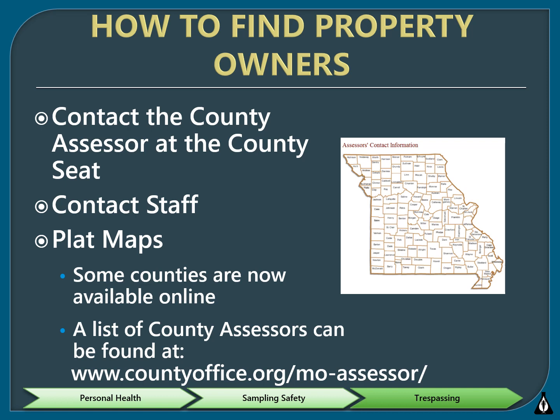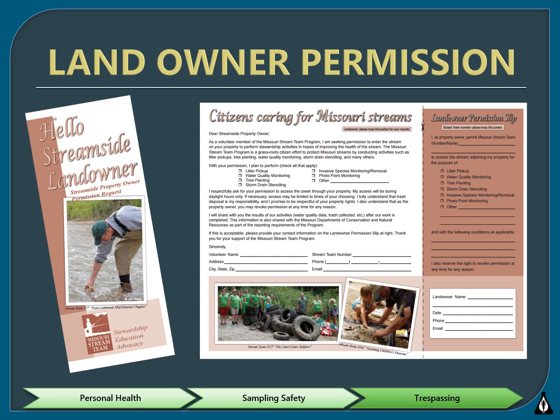If you're looking to ask permission to monitor in a certain area, you can contact your county assessor and use a plat map to figure out who owns the property and have a discussion with them about monitoring. Some counties have interactive GIS mapping software online, but not all of them. This is the landowner permission form, which is a great tool to explain who you are and why you are asking for permission to access someone's property. Taking one of these with you if you are having a conversation with a property owner is very beneficial.